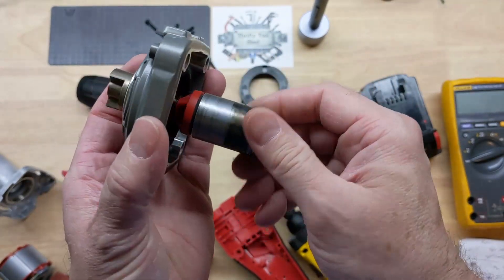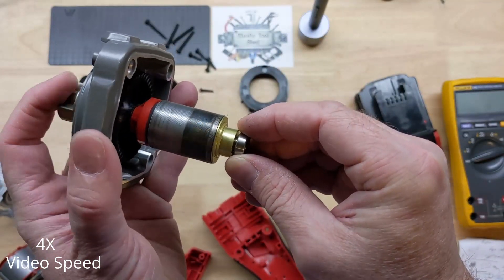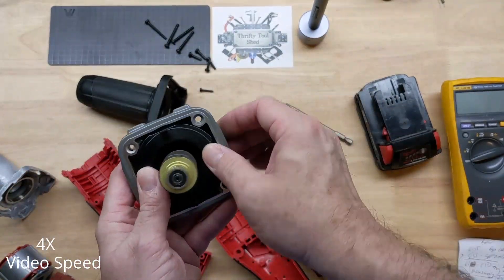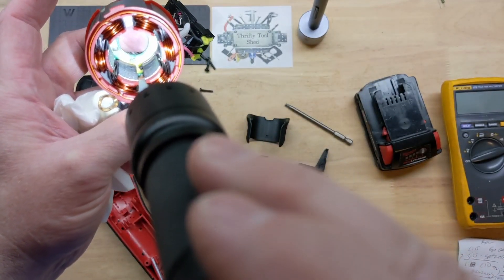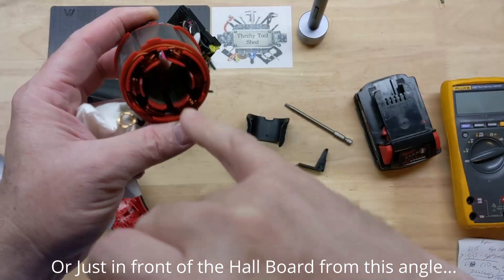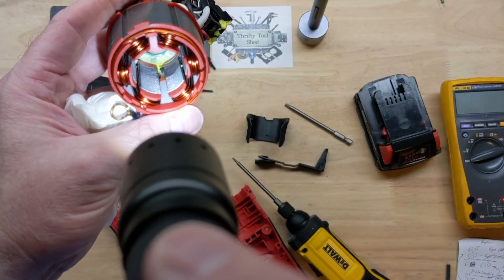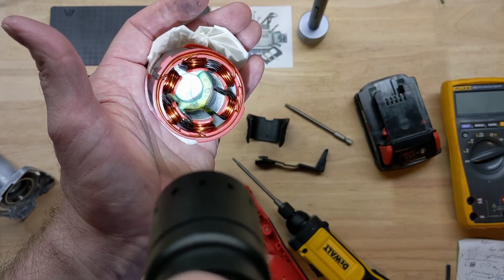That is impressively smooth. I don't know if you can see this, but if you look just beyond your hall board back there for our hall sensor feedback, you'll see some crud. You can definitely see some crud here.